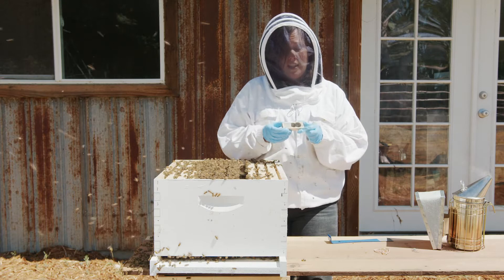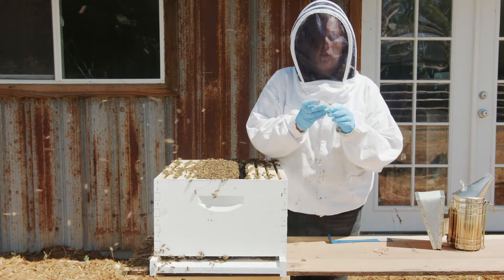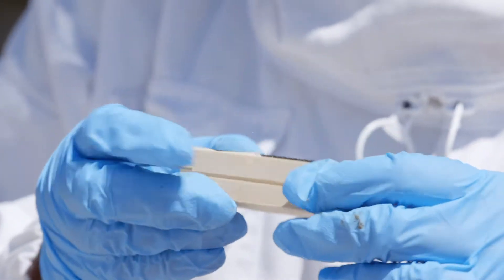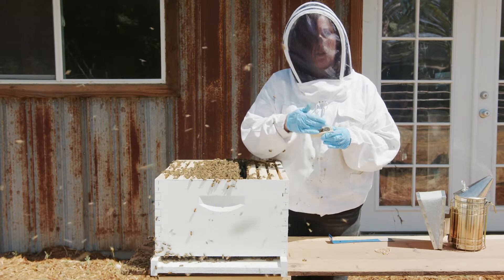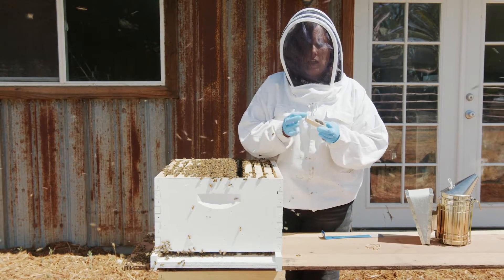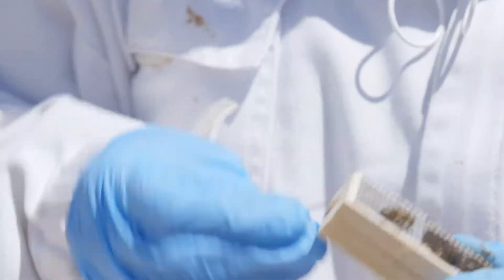We're going to install a queen in a wooden cage. You'll notice that the queen is marked, she has attendants, and there are two openings to the queen cage. We want to remove the cork from the side that has the sugar plug — the other side will remain in place. You don't need to remove any of the sugar or any of the attendants. The queen is going to be released slowly over several days, and leaving the sugar plug ensures the colony is more likely to accept her because they get used to smelling her as their queen. Using a tack, gently take out the cork — pry it up and remove it, being careful not to push the cork or sugar inward.